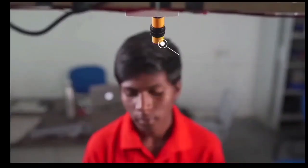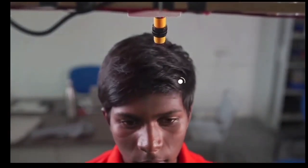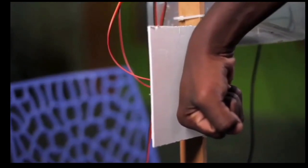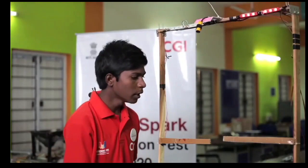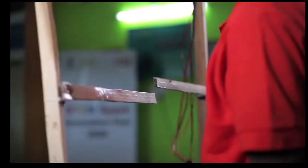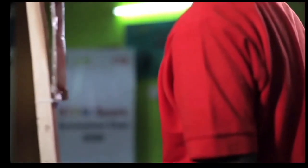Here is an IR sensor — it detects the person. Here is a temperature sensor — it detects the person's temperature. Here is an Arduino — it controls our total circuit. Here are two servo motors — they are used for opening and closing the gate.